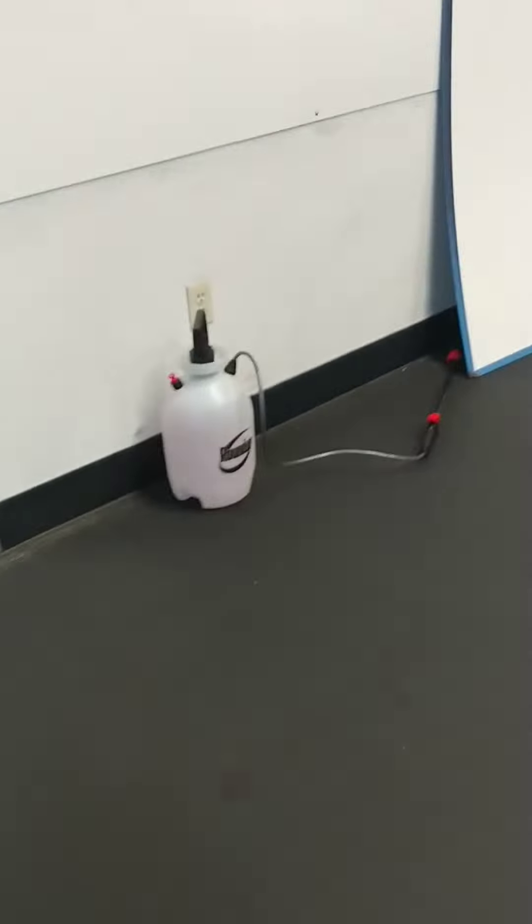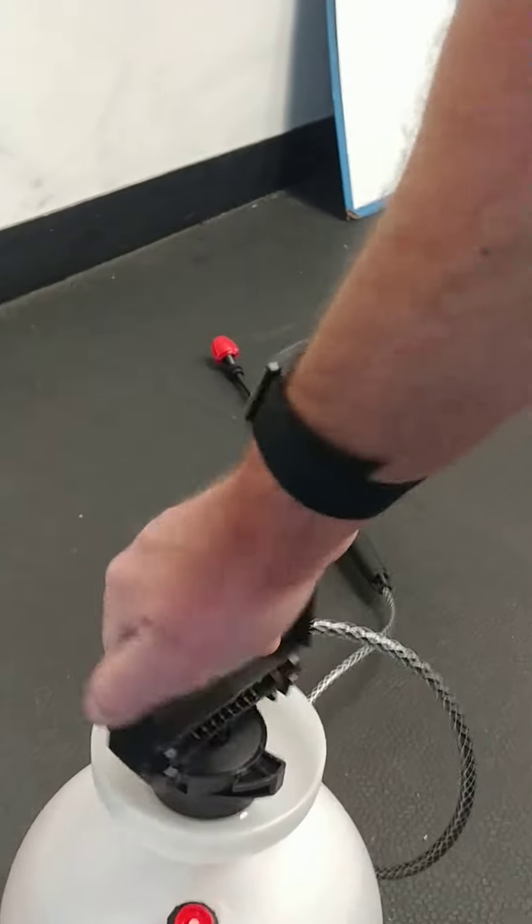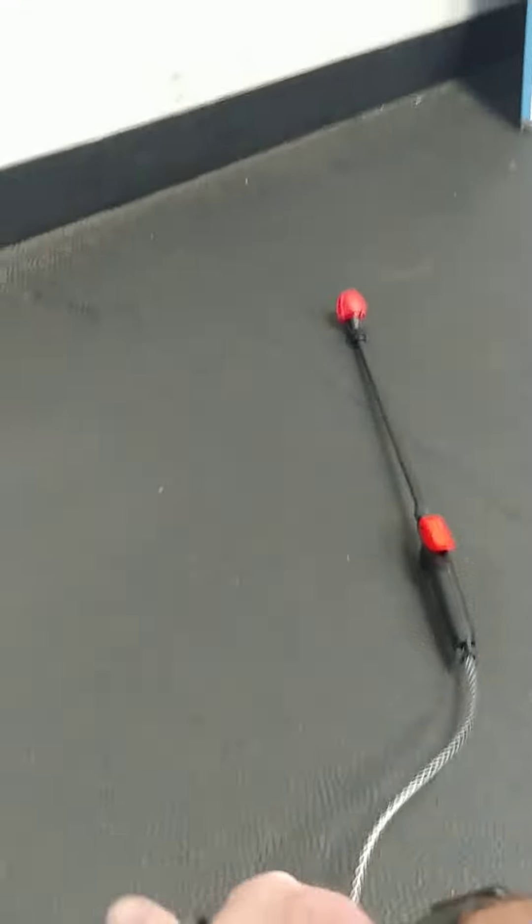Because we're going to do such a large area, we have a weed sprayer to help disperse it a little bit more widely. You're going to pull it out and give it some pumps to pressurize the tank when it's ready to rock and roll. Carry it over to where we're going to go, and we're going to lightly spray the station.